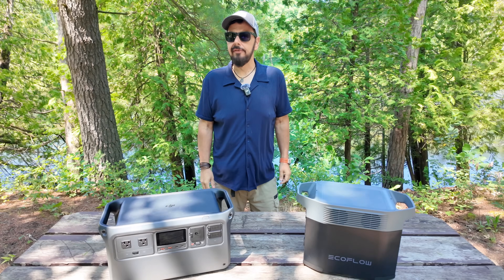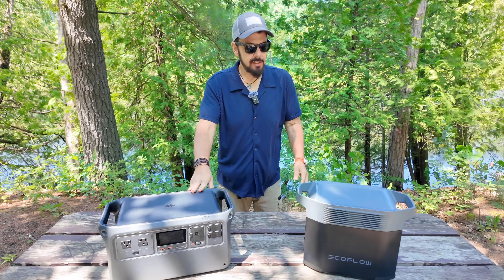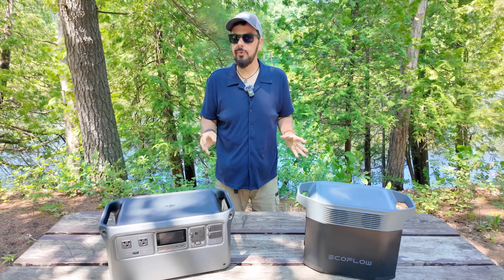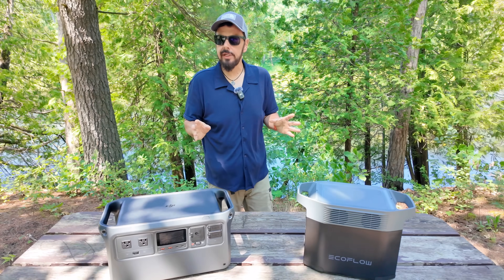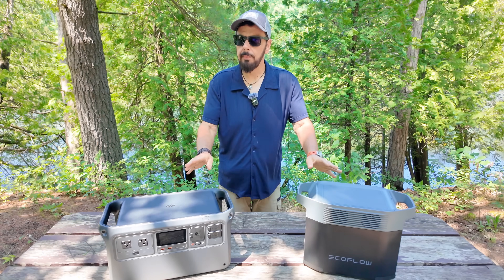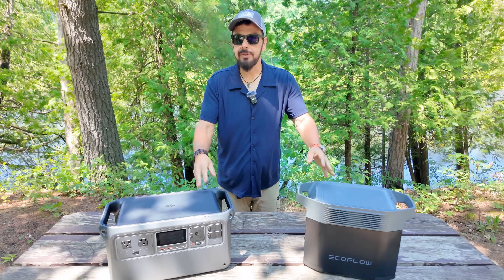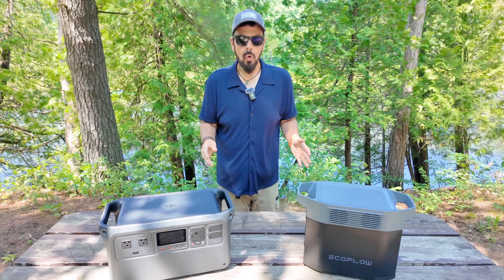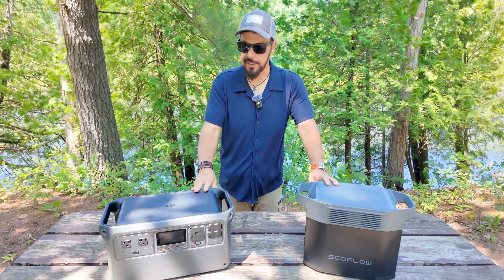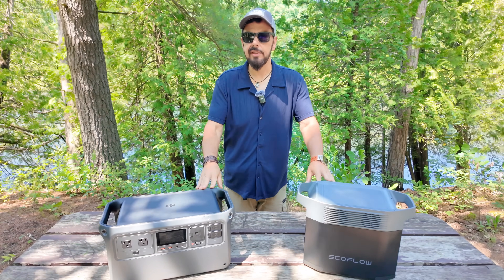Good day folks, Sean here from Air Photography. Today we're going to be taking a look at the DJI Power 1000 and the EcoFlow Delta II to talk about some of the differences between the two and perhaps help you decide which one is right for you. Whether you're looking for a portable power station for camping trips, road trips, mobile content creation, or an emergency backup solution, both are great devices but there are some key differences we're going to discuss.